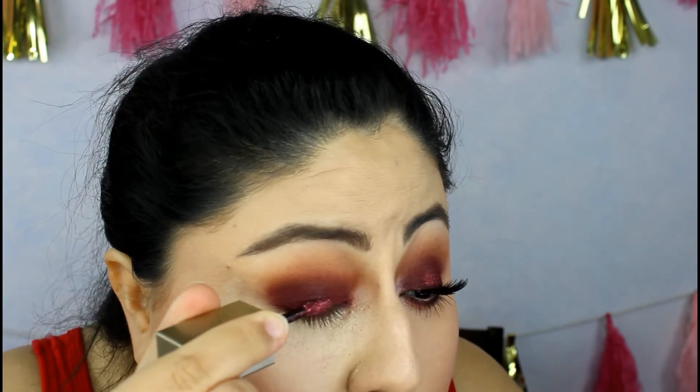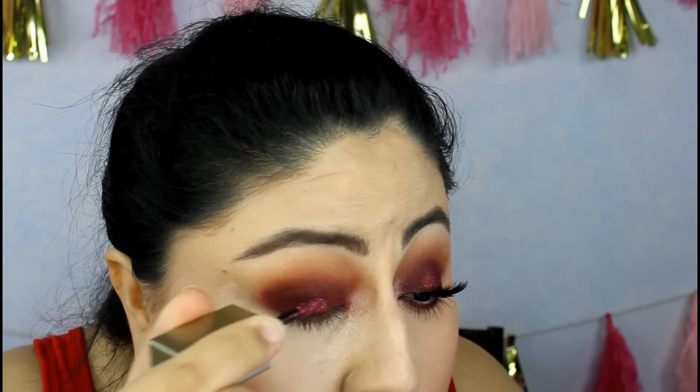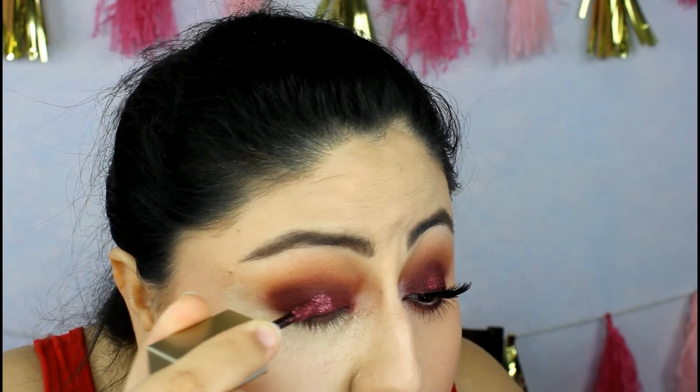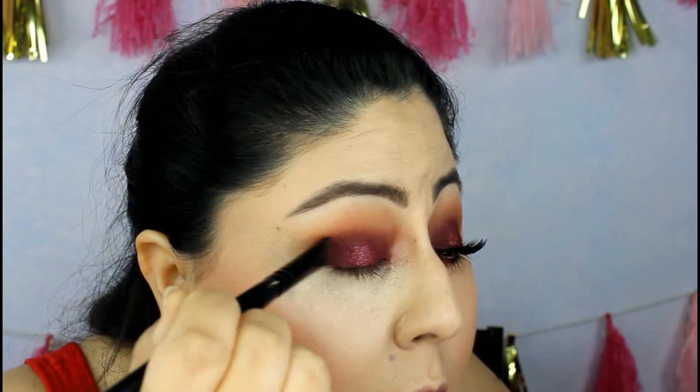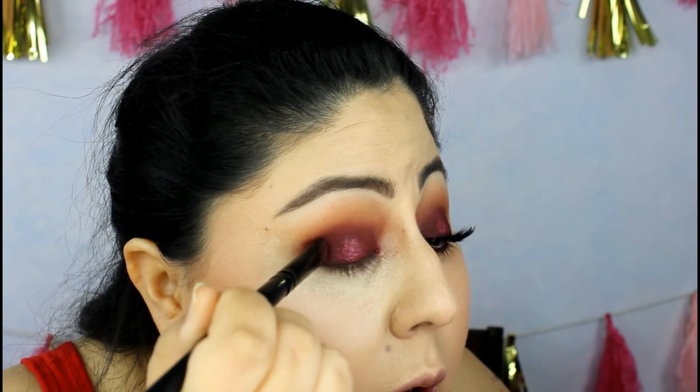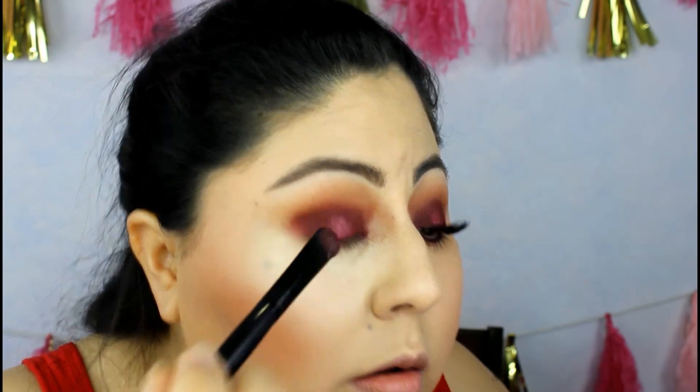Sometimes you can wipe the excess on the tube so you're not wasting too much, and that'll be fine. Then go ahead and add it where you put your glitter primer. We're going to pick up our sea brush, go back to Peach Sangria on just the tip, and blend it out around the glitter.